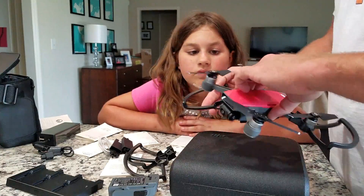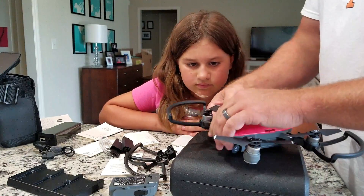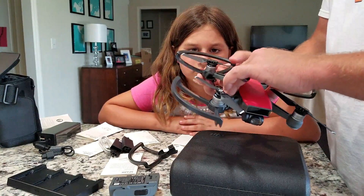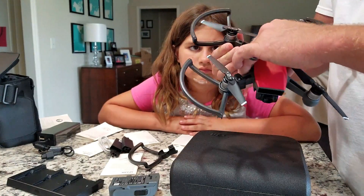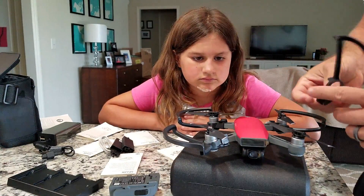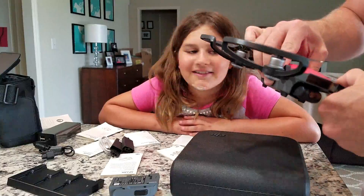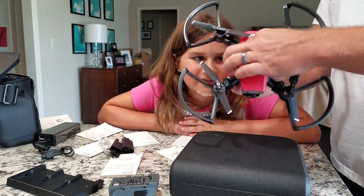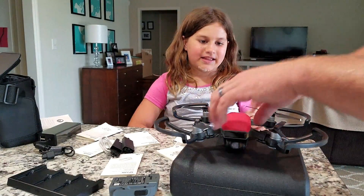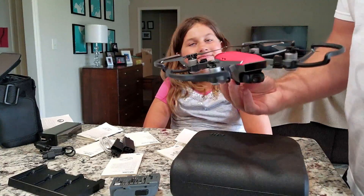Is this one going to be as easy to fly for her as the other ones? Probably easier, because it's slower. But honestly, both of them — the Mavic you can put in beginner mode and tripod mode and it goes really slow. And this one you can put it in beginner mode and it reduces the speed. Is this that new one that can do all those cool things? This is the one that just came out — he ordered it before it was released. If you bought it like the second day it came out it'd probably be sold out.